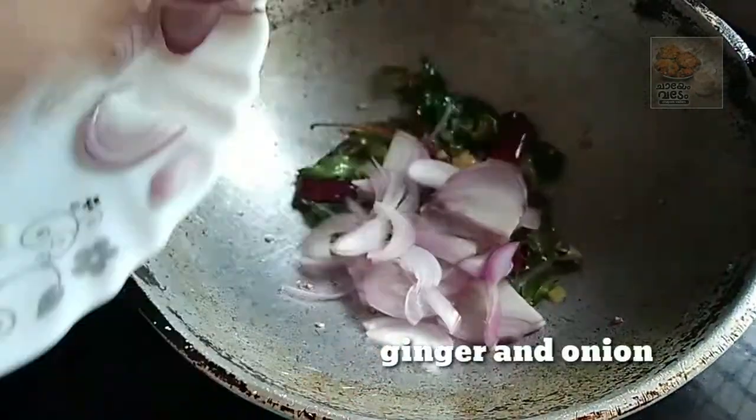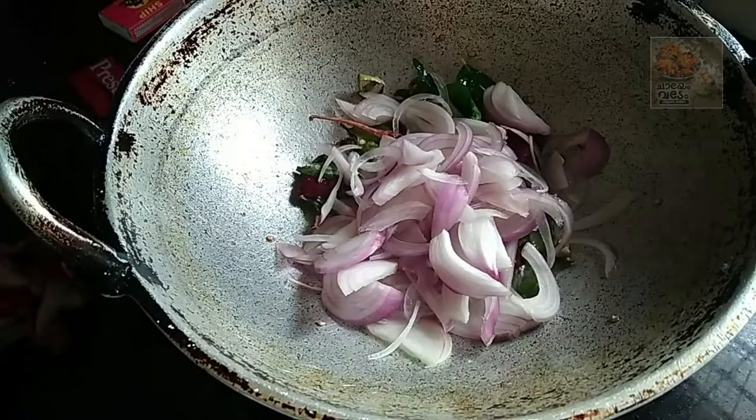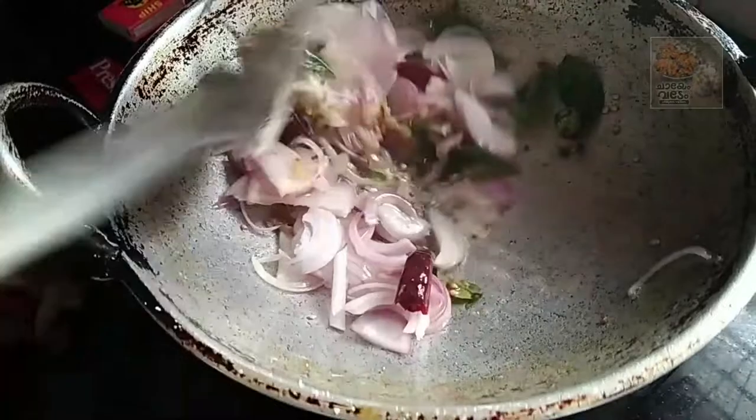Roast it. This is our onion. It is a nice onion. We will add an onion.